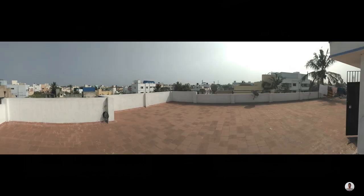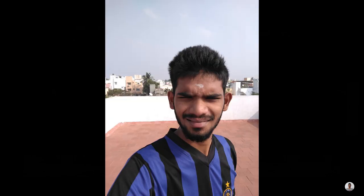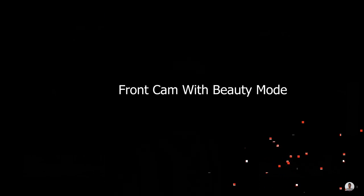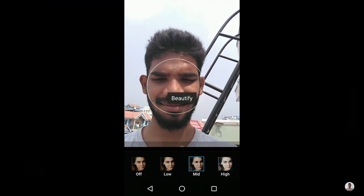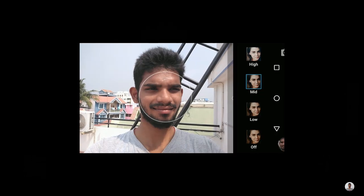Now moving on to the panorama mode. Next, let's see the photos taken using the front camera — photos captured using the front camera are good. Let's see the photo samples taken using the beauty mode. In this beauty mode there are totally three filters: low, mid, and high. There are noticeable differences between the normal mode and the beauty mode.